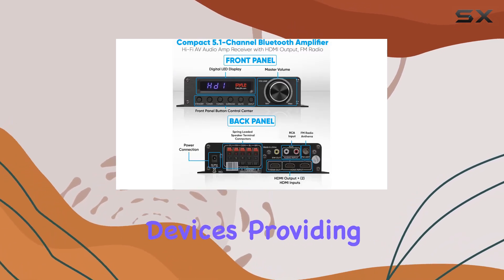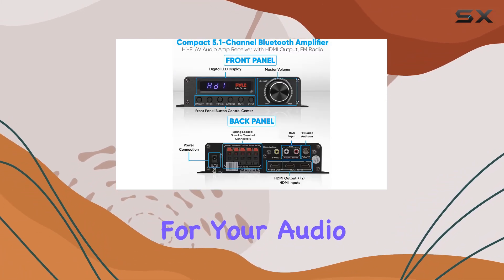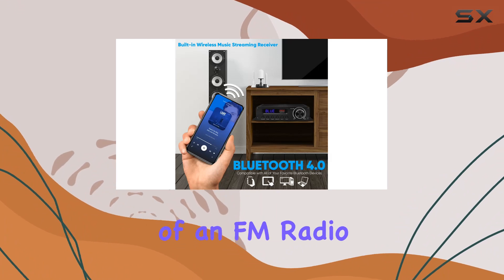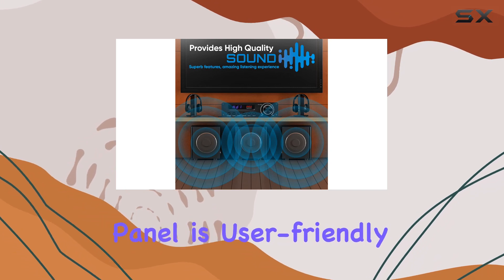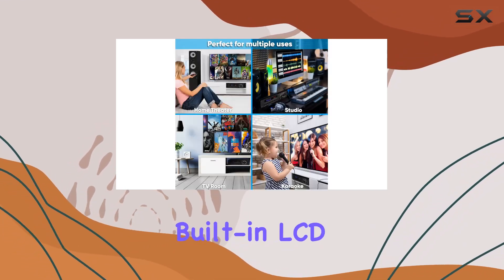The inclusion of an FM radio with a digital LED display adds another layer of entertainment. The front control panel is user-friendly, featuring a built-in LCD display and crisp buttons for functions such as standby, tuner adjustment, surround sound, mute, and input selection.